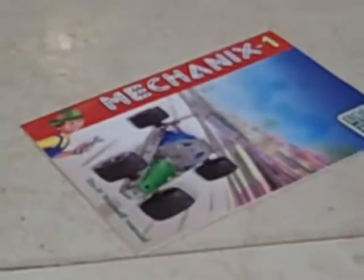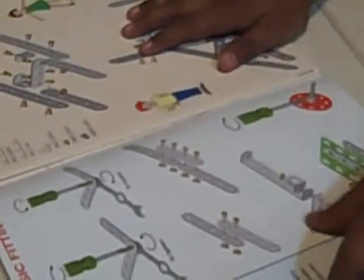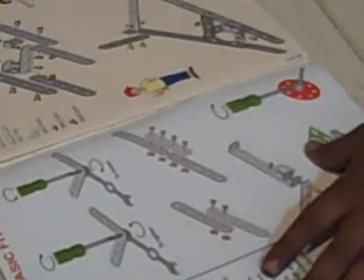It's made from a mechanics toy set. Can you tell us something about that set? It's for age seven and a half. How old are you? Seven years old. Do you enjoy this? Yeah. And then they show the basic fitting — if you rotate it this side it's to tighten and if you rotate it this side it's to loosen.